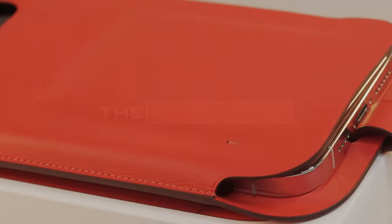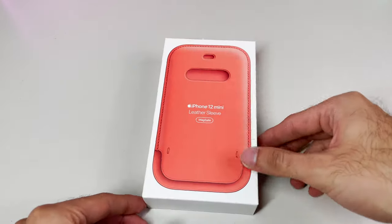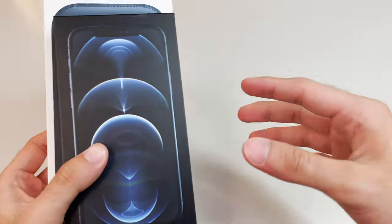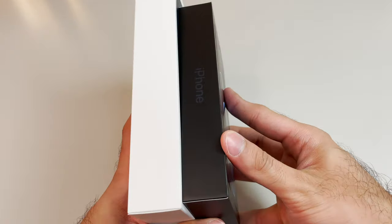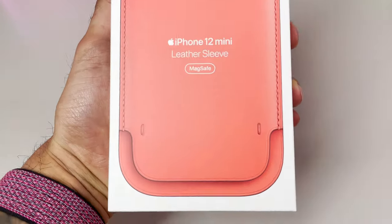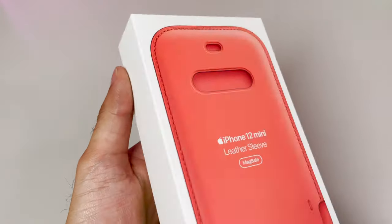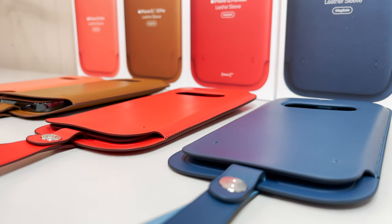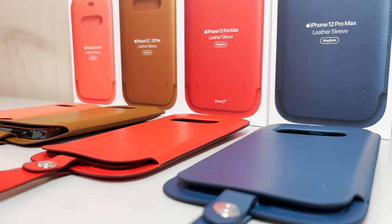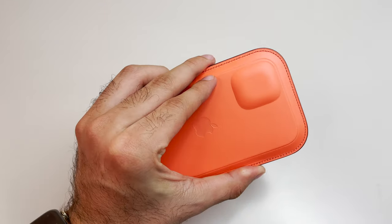Getting right into our unboxing, as you can see, our accessory boxes are only getting bigger and bigger while the actual iPhone 12 box in comparison looks tiny when having it right next to our leather sleeve box. There's really not much going on on the exterior — we find ourselves with our classic white Apple box, and on the front we'll have an image of our leather sleeve in whatever color you decided to get. As of early 2021, our color selections are limited to Saddle Brown, Product Red, Baltic Blue, and Pink Citrus, but I'm hoping additional colors will be added later on.